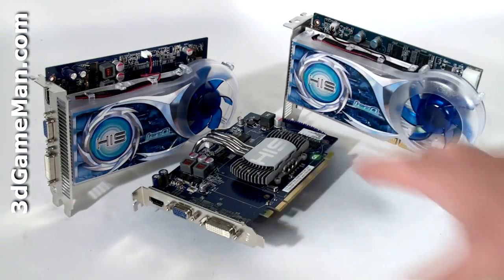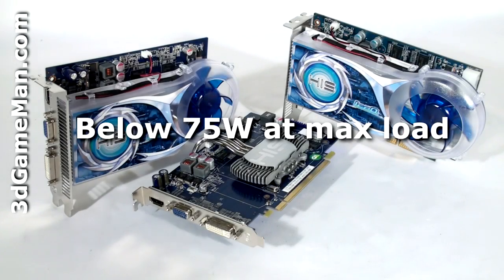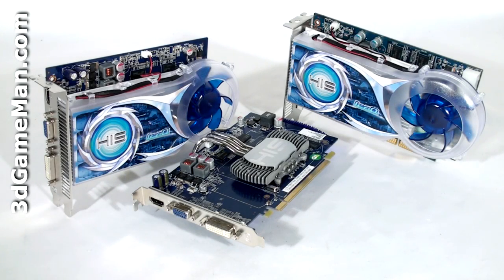Power consumption for each video card is very low at 60 watts. This doesn't mean that you don't need a quality power supply; it just means that you don't need a high-wattage power supply.